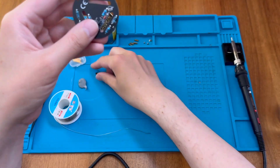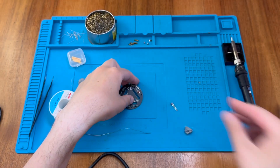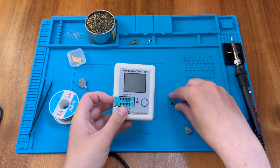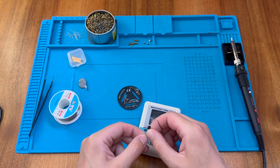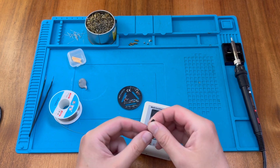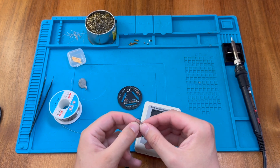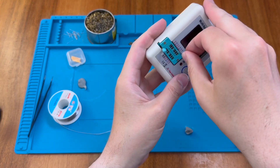Now we just have Q1, which is our transistor. We'll follow the outline on the board. We can pop it in the tester and make sure it's working as expected — I just need to splay the legs slightly for the tester and then put them back into position when we place it in the board.